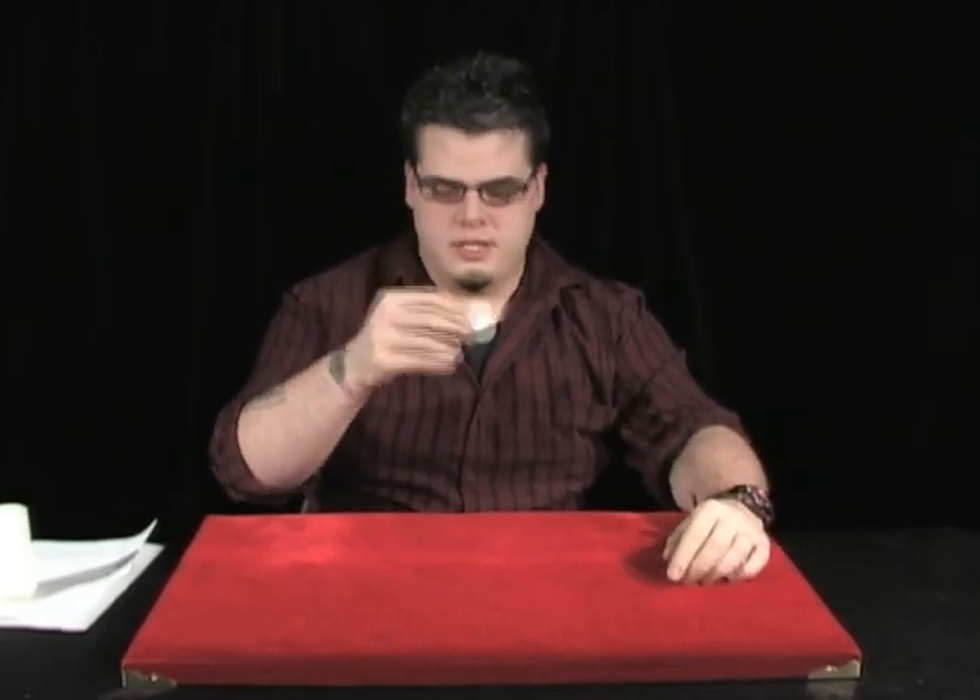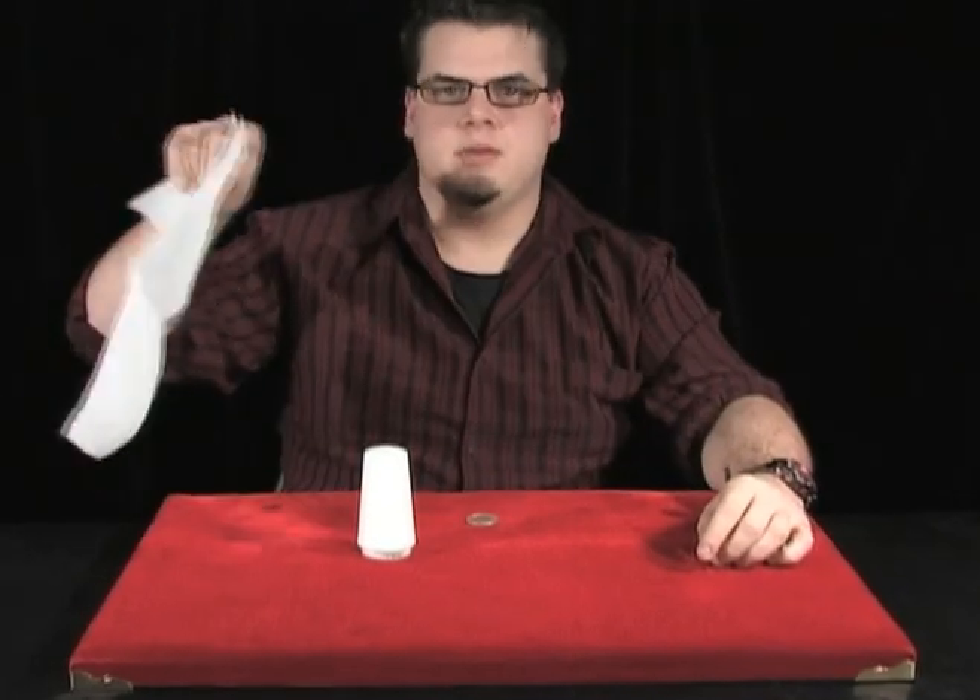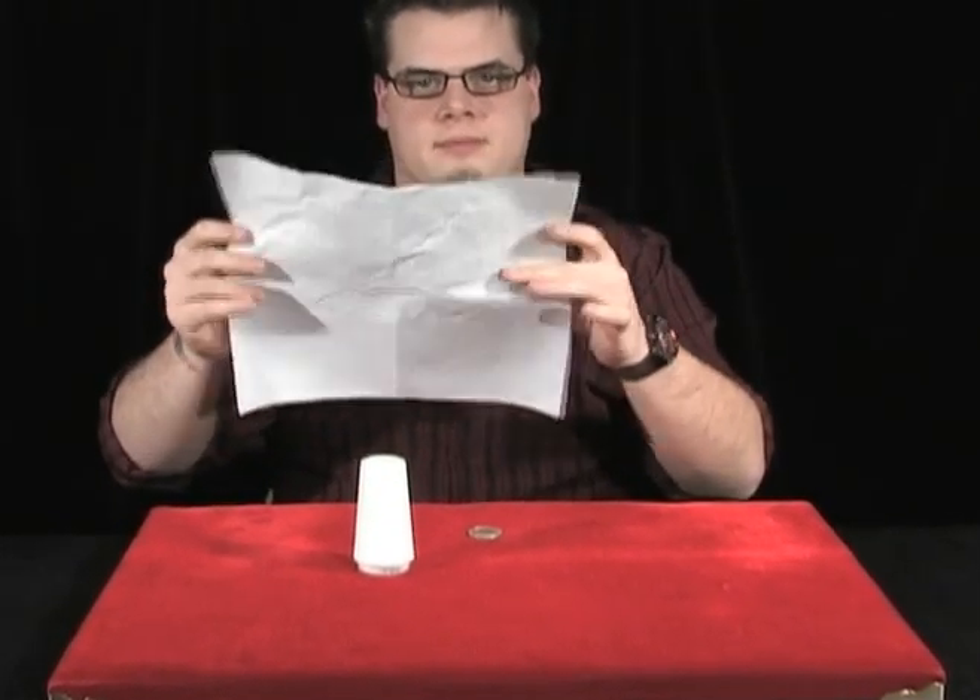Alright guys, we're going to learn another trick here with a coin, since that seems to be most of the focus today. I'm going to teach you how to take a coin and push it through a solid table. All you need is a half dollar or a quarter — any coin will really work — down on the table. You need to grab a salt shaker and another napkin which you can unfold, or a piece of paper towel.